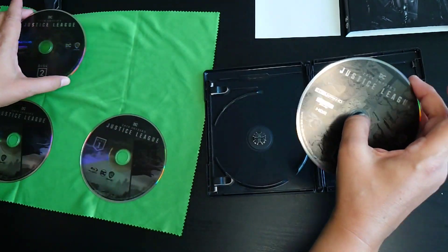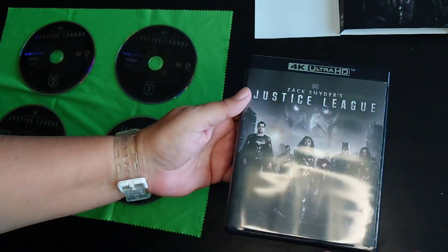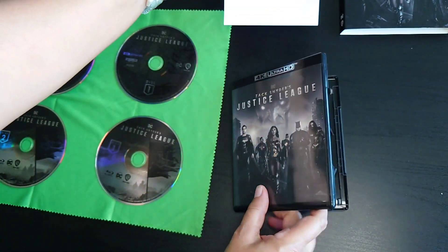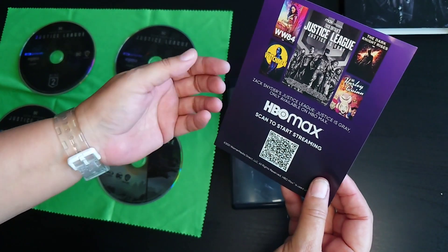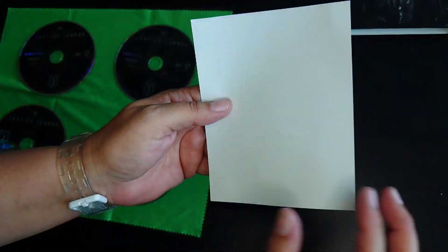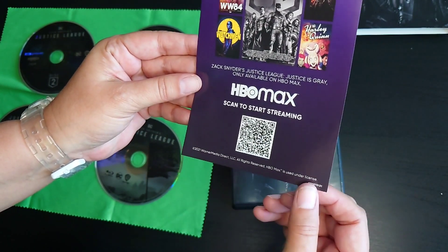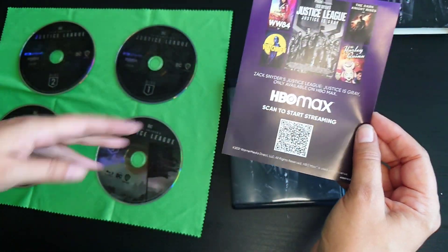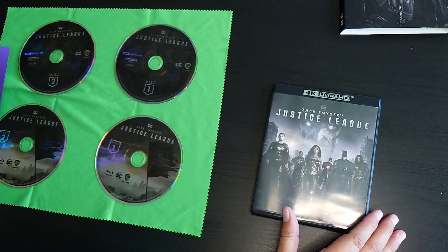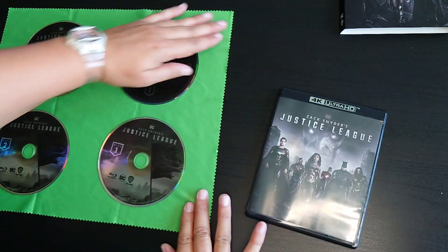And you can see that one is the 4K Ultra HD disc. So it's basically just a standard case. And then this, I guess, is the streaming insert — so you can stream with this. I don't know if you have to have an account with it, because I already have an account, so I'm not sure exactly how this works. It doesn't really say anything about whether you need an account. I guess this is the way they would let you digitally stream it.